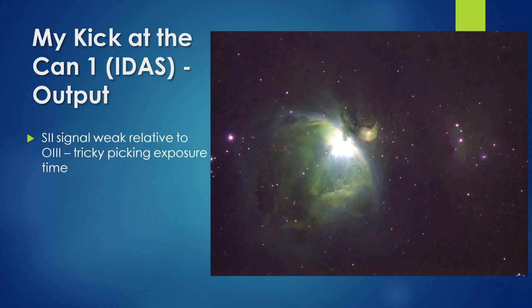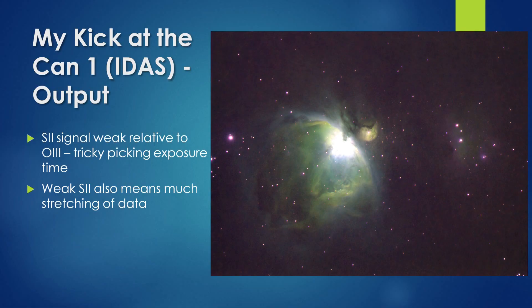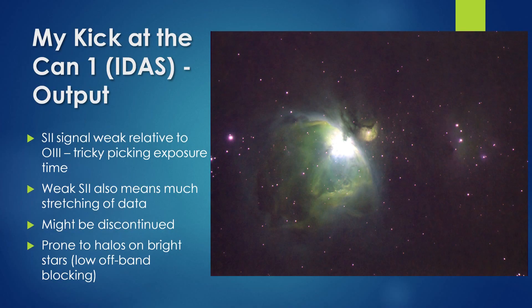I found the SII emission to be weak relative to OIII, which made picking the best sub-exposure time difficult. The weak SII signal also meant that a lot of stretching of that channel was necessary for it to contribute to the final image, resulting in a noisier image and magenta star halos. I believe this iTIS pair may be discontinued, as the normal US reseller Astrohutec no longer markets iTIS products. If you come across a set of these used, note that because of their low off-band blocking they tend to produce strong halos around bright stars.